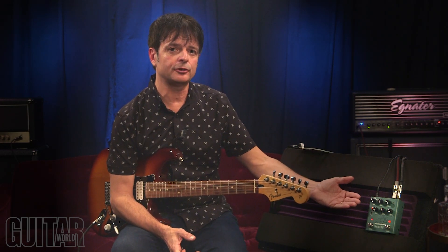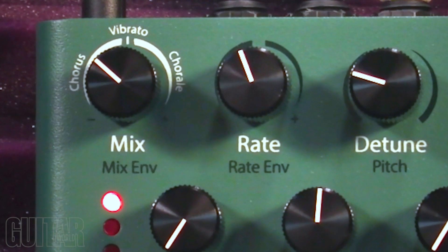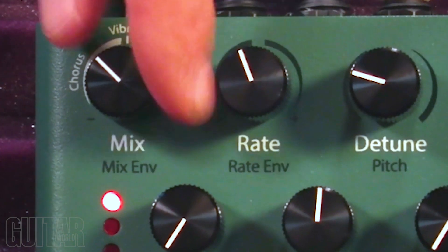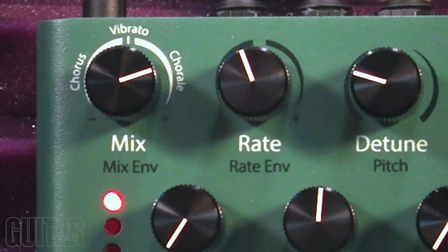What I love about the Tricera Chorus is just how easy it is to use. It may look like it has an intimidating control set because there are six knobs, but they're easy to use as long as you know what each one does. The mix knob gives you chorus, vibrato, or choral effect. Chorus gets you that stomp box sound, choral gets more to that rack mount, more rich and lush sound, and vibrato is vibrato.